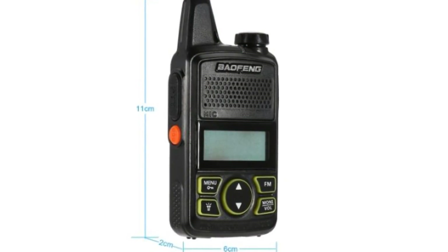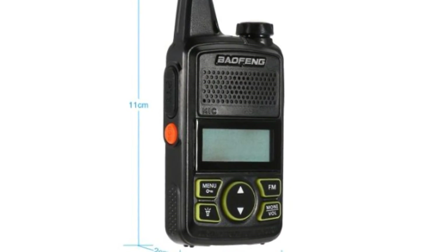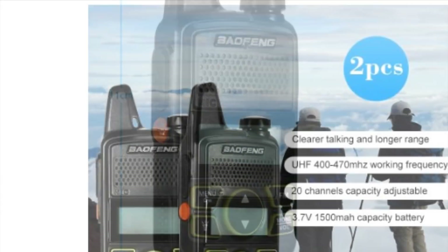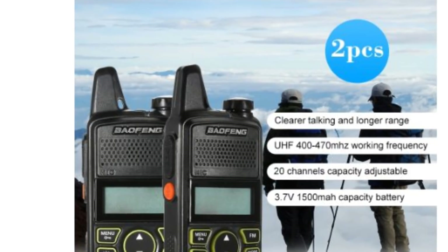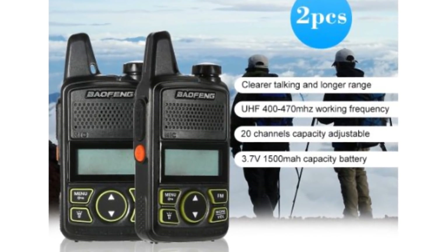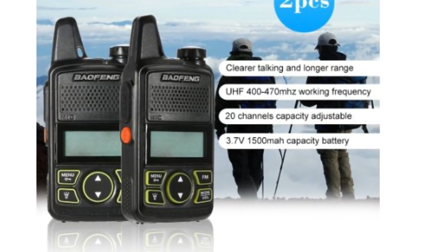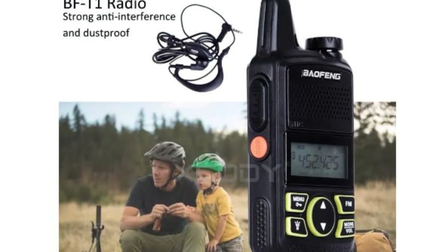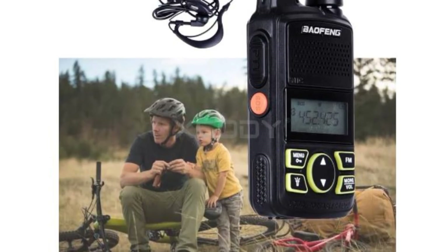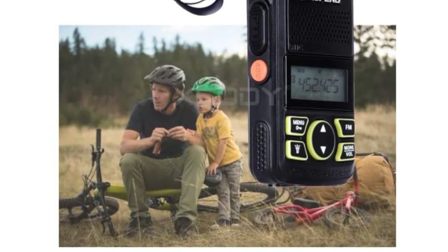Welcome back to Fred in the Shed. In this video we're going to have a look at the Bofang BF-T1-9100A, which is sold as a mini personal walkie-talkie. We'll be looking at the specs for this radio, which is a little bit confusing. Then we'll have a physical look at the radio itself, and finally I will do some range testing in the PMR frequency band.